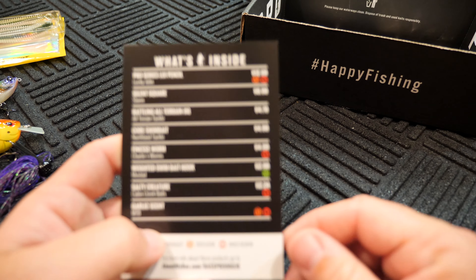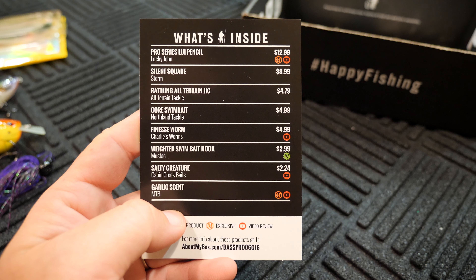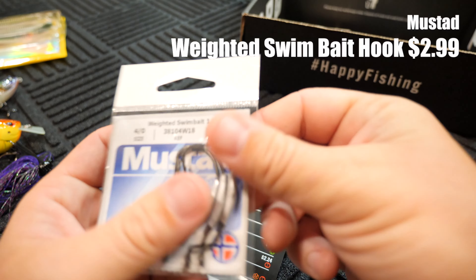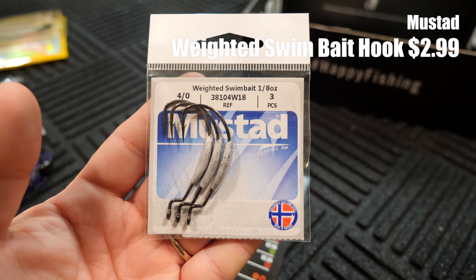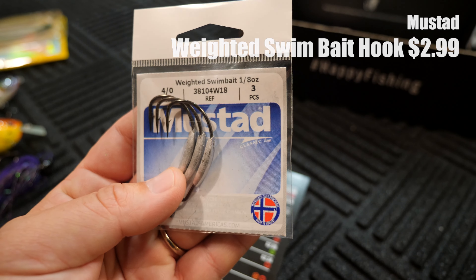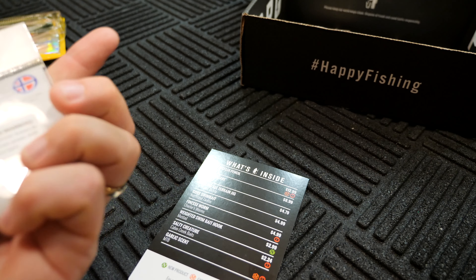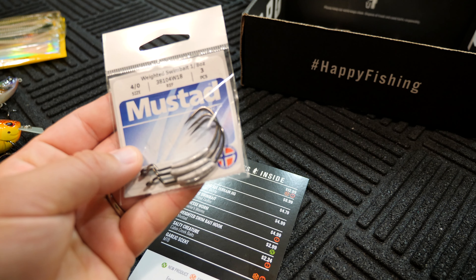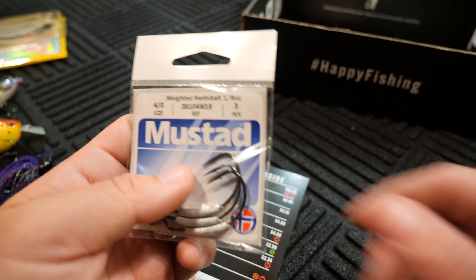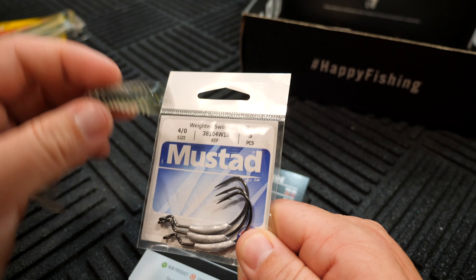Moving on, the next thing we have is the Weighted Swimbait Hook from Mustad. It goes for $2.99. That's these guys right here. So the Weighted Swimbait Hook, 4-0, and there's three pieces to it. They're 1/8 ounce. So you can probably use these with these Impulse Swing Baits here.